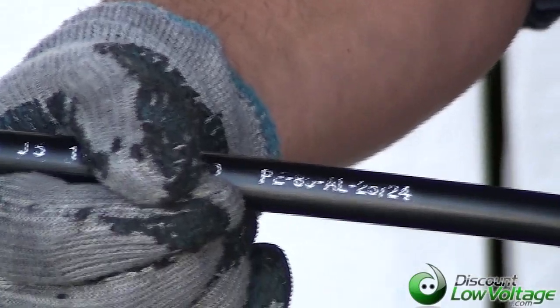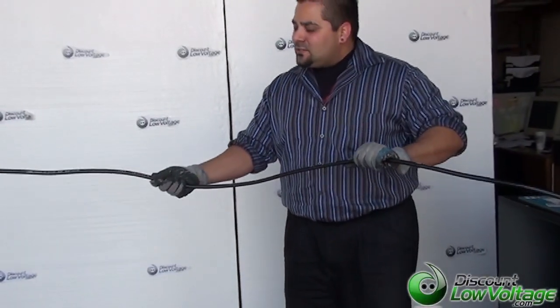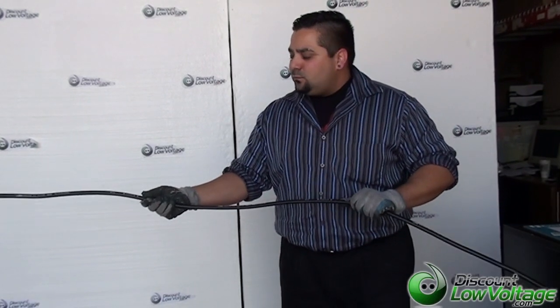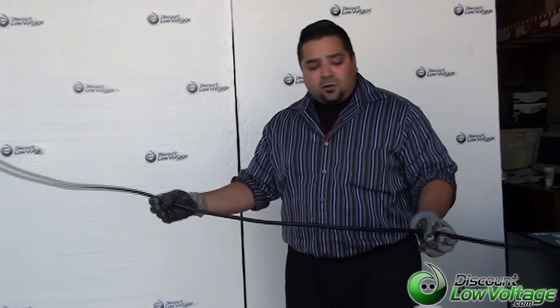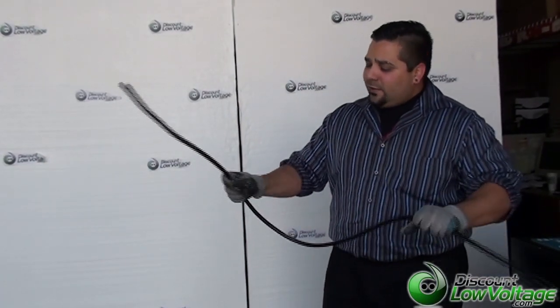You can order this by the foil. As far as the jacket is concerned, it's a burial outdoor-rated jacket. It's very sturdy. You should have no problems with this for years to come — 30 plus years, you should have no problem. It's a pretty sturdy cable, though it's not very flexible at all.